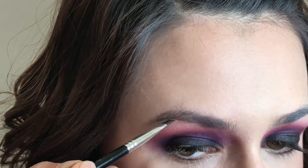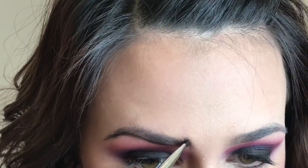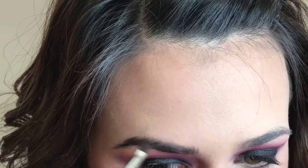This is the Ofra highlighter that they did with Dupe That. And now I'm using my Anastasia Dip Brow in Ebony. I like to fill my brows in more wispy because I don't really have any empty patches I need to fill in — I just want to make them darker.